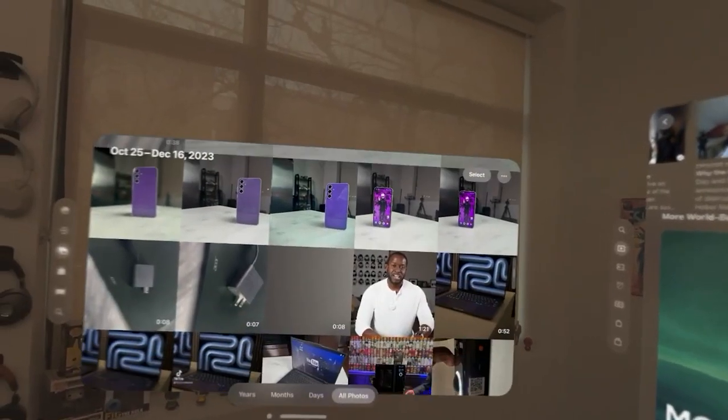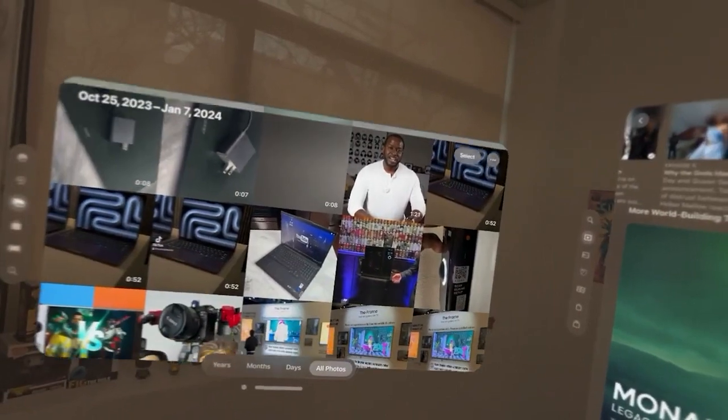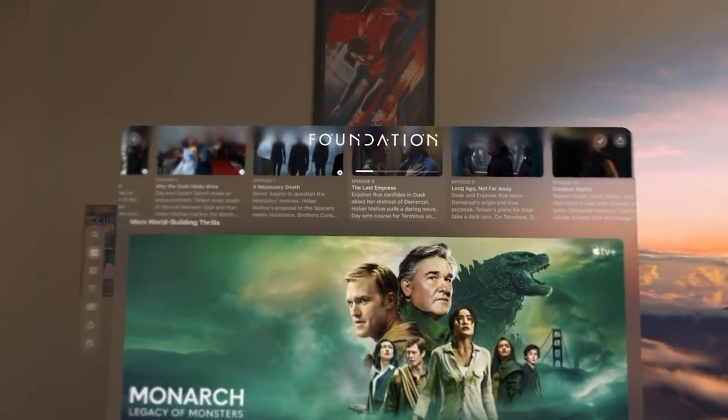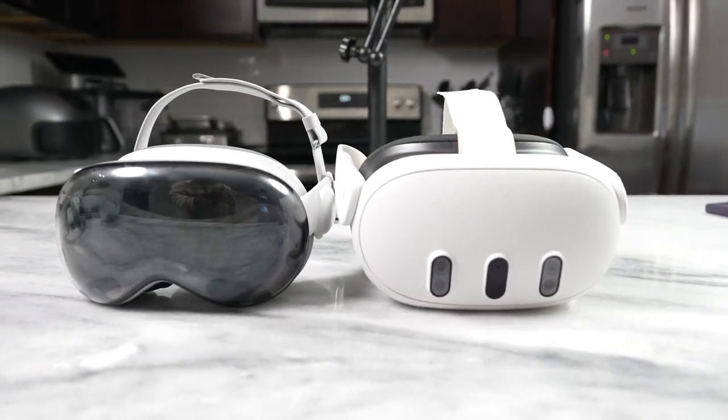Performance and processing power on this thing is really good. When you're experiencing content, it's impressive — having an M chip in here really makes a lot of sense. But this truly feels like a first-gen device, and it's something I would not recommend you pick up unless you really want to check it out and you have $3,500 to spend. It feels like a very well-designed Gen 1 device but gives a lot of roadmap. I'll be covering gaming and comparing it to the Quest in a future video.